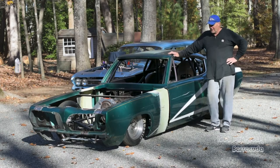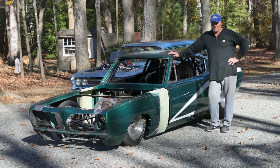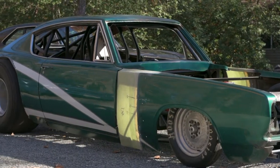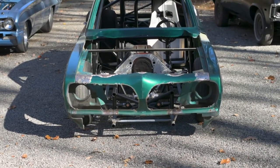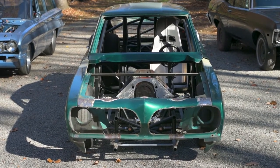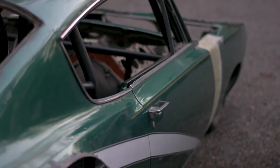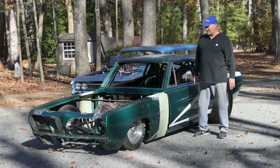This Barracuda I found in the neighborhood. I always wanted to build a funny car ever since I was a kid, but I'm not going to get to build a real funny car, so I did the next best thing — make like a street funny car. In other words, it's got doors. I've got all the hard stuff done: engine mounts, most of the frame. It's going to have a blower motor. I'm making it into a nostalgic car — 1970 type or late 60s style.